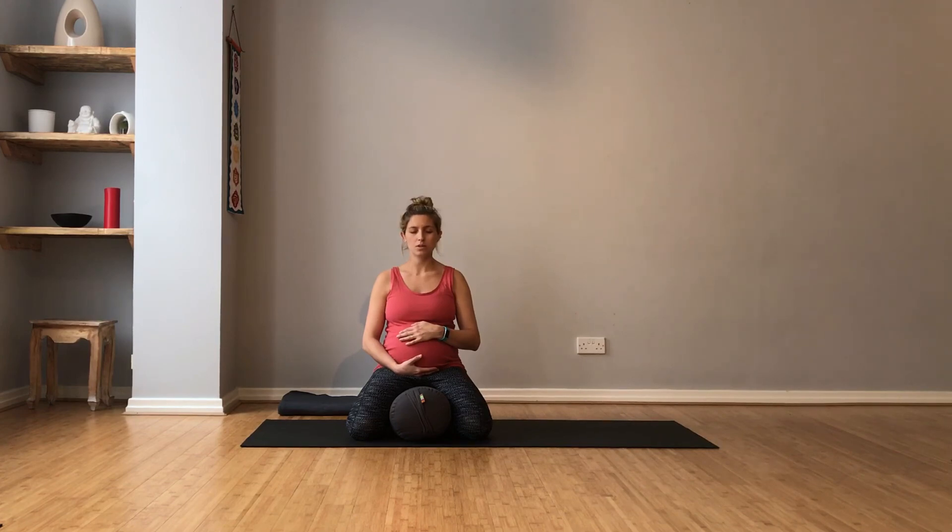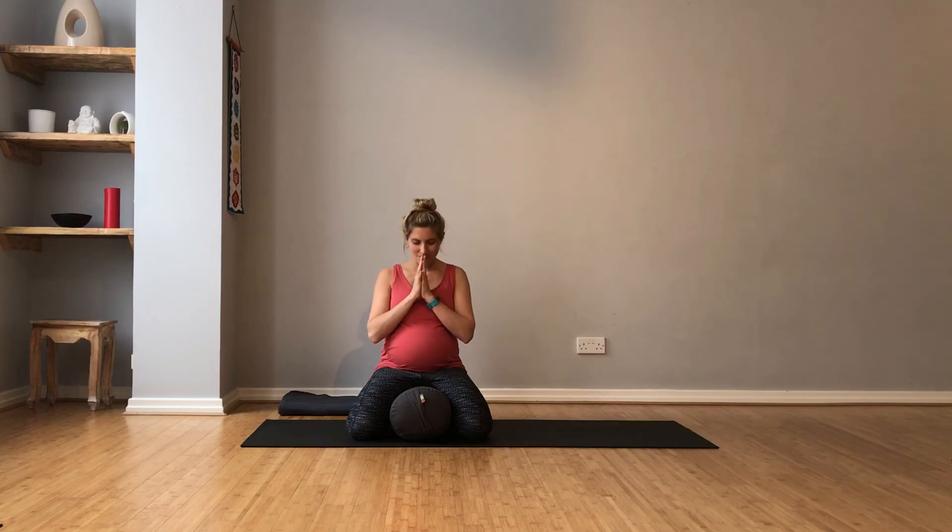Now, drop your chin down to the chest. Gently lift the head. Namaste. This brings us to the end of our yoga practice and I hope you've enjoyed this short prenatal sequence. Thanks very much for joining me.